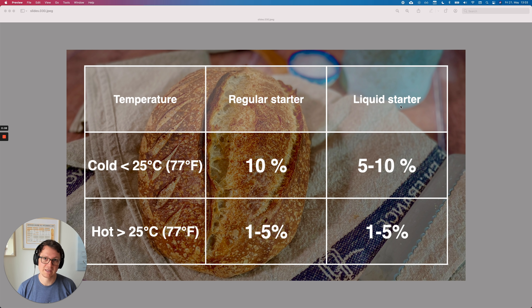These are just rough guidelines. If it's cold where you live — less than 25°C (77°F) — then for a regular starter you want to use something around 10% based on the flour, so for 400 grams of flour that would be 40 grams of starter. For the liquid starter, I would go a little bit less because it also introduces more water. If it's very, very hot — hotter than 25°C or 77°F — then you might want to go for something as low as 1% to 5%. This way your dough is ready in the morning after you wake up. For a liquid starter, I would also go for a much lower value.